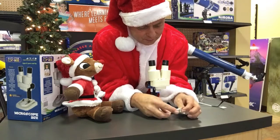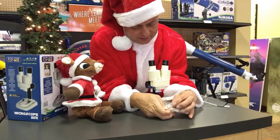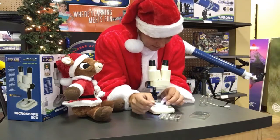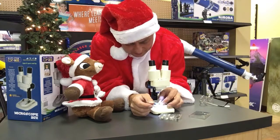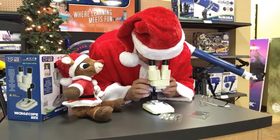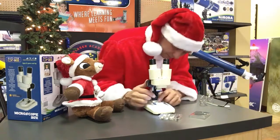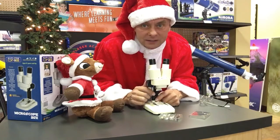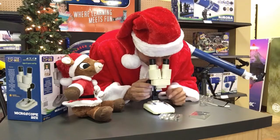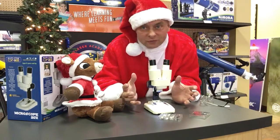You can take some of the sample rocks and minerals that came with it, put one down in there. All you have to do is put it underneath and you can turn these focus knobs and you will see a sharp image. It helps to keep the light turned on because it makes the image brighter, but sometimes you don't want to — depends on what you're looking at, because there's a whole world of things for you to check out.